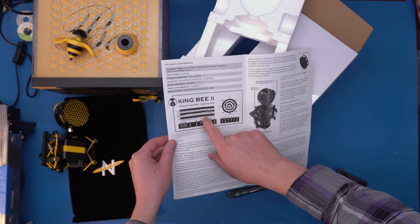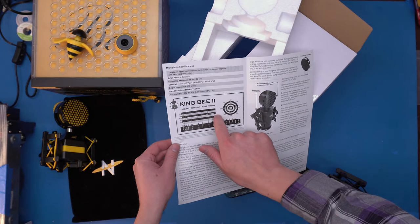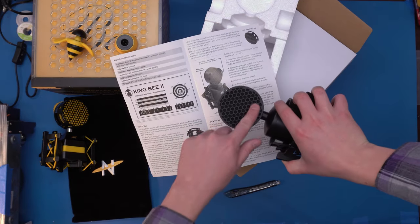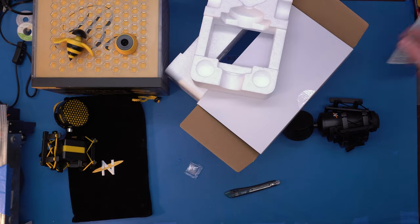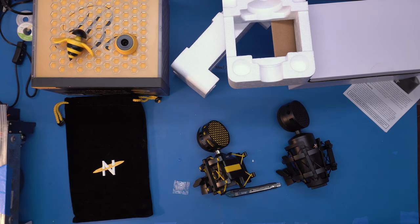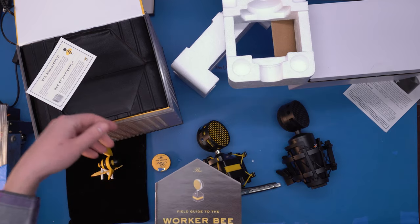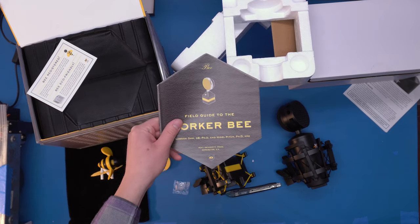The frequency response curve here looks like there's a little bit of a boost in the vocal range — that's not as flat as that claim would support. Here's what you get: custom shock mount, honeycomb pop filter, which is just this little snap-on piece — the same as the Worker B — and just a black and white, one folded sheet of paper. And the microphone. Now compare that to what the Worker B came with: a little explanation of the cool reusable crate, packaging that is not styrofoam but vacuum-formed plastic that's been flocked — it's nice and soft.